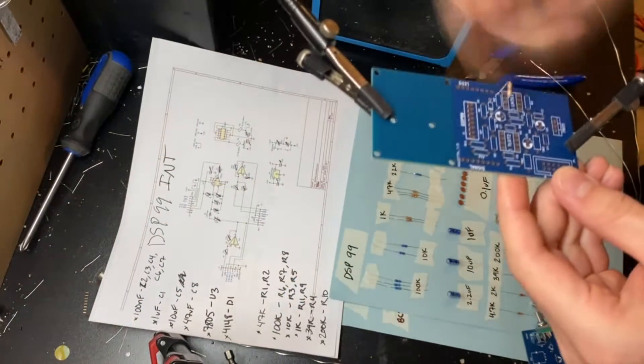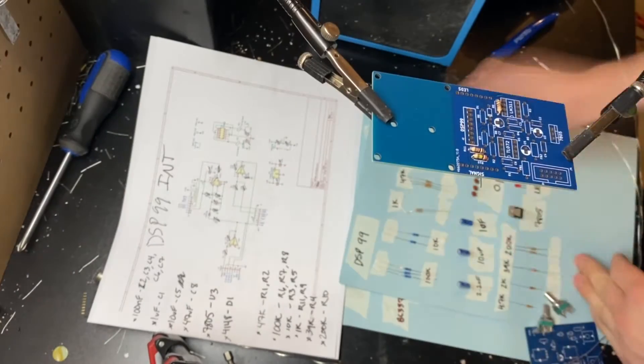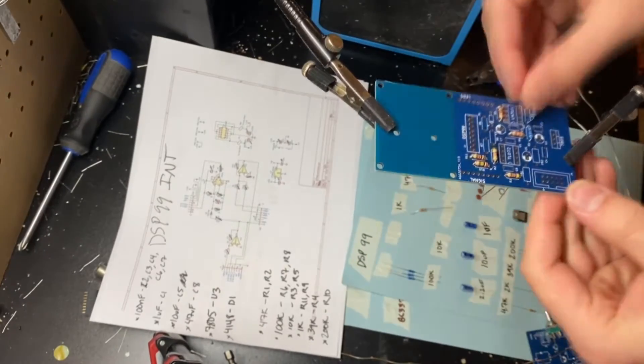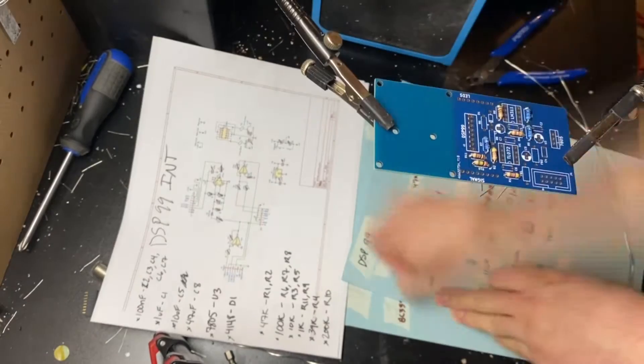Hi everybody, welcome back to another video. Today I'm going to be building and demoing this multi-effects module. It's based on the DSP-99 karaoke board that you see a lot of on AliExpress. It's like $15 for the little multi-effects board, and I just downloaded the Gerber files from the Mod Wiggler forum, which I'll leave a link to in the description below.